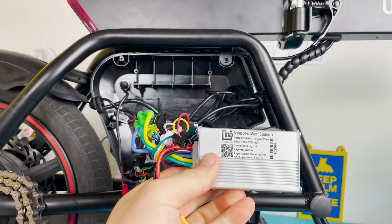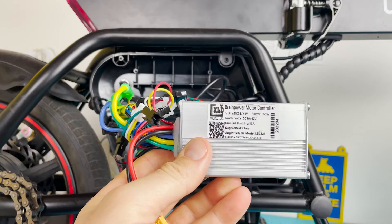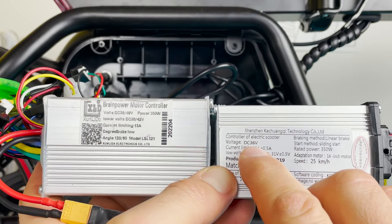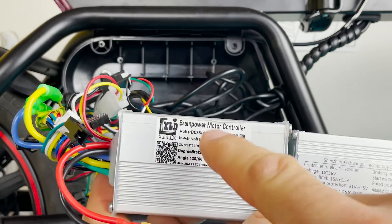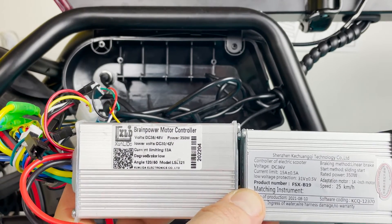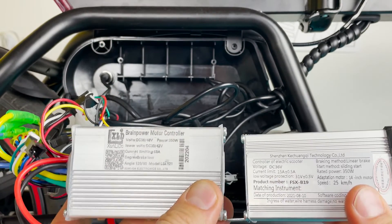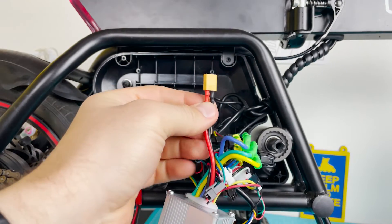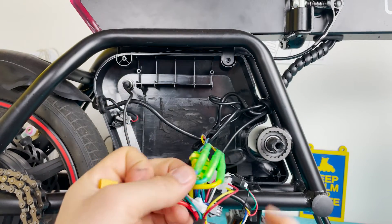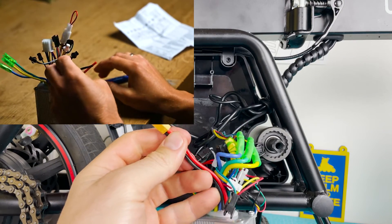This is the aftermarket controller — I'll put the link in the description. The main difference is that the original controller is 36 volt and this one can work with 48 volt battery packs. Since we're replacing to the larger voltage battery pack, the original controller won't work. So the very first wires I had to cut were the power wires.